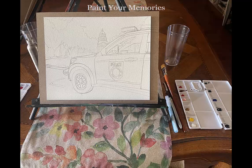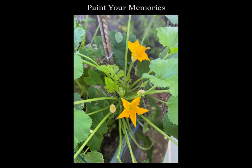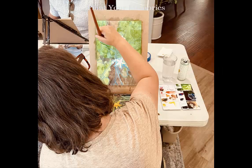When you show up to class, the image will already be drawn for you and the materials are ready to go, so you can have time to mingle and socialize too. This person submitted a photo from her garden. The painting plan includes tips on lights and darks. Here she is using a masking pen to cover parts of the painting that she wants to paint lighter at the end. This allows you to really paint freely because you don't have to paint around things.